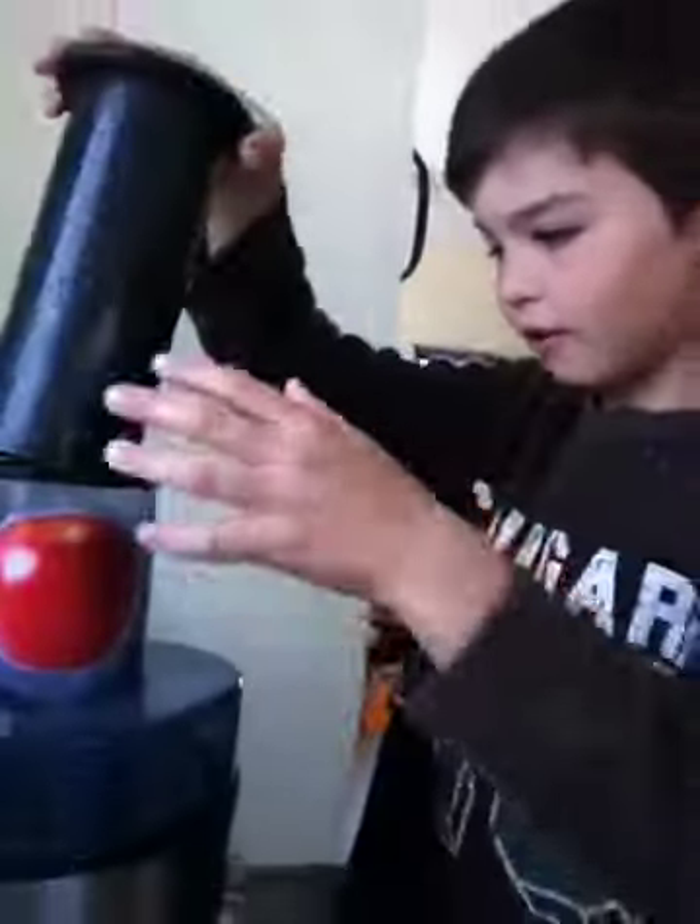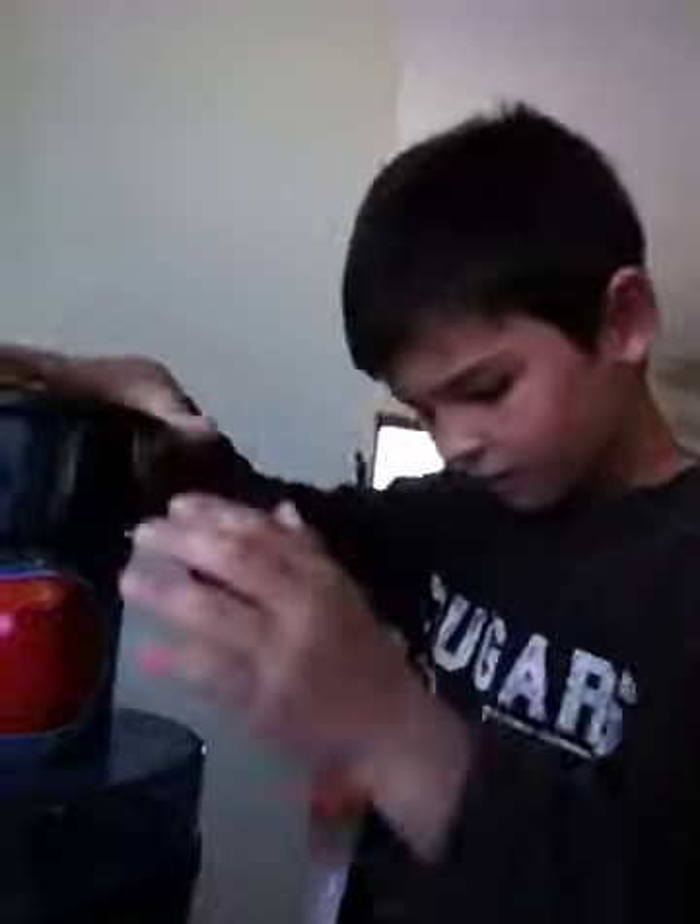Happy juicing, everyone. To your health and to your children's health.